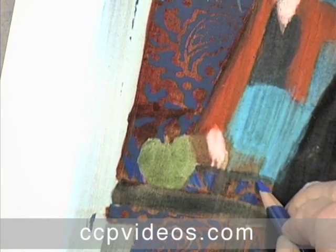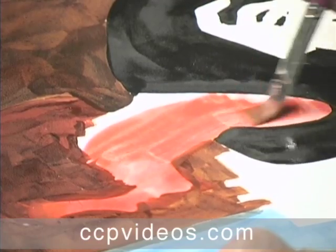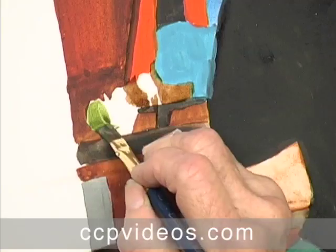Polly focuses on texture and pattern and introduces you to her special wipe — her signature move. She also introduces wonderful products that help you create patterns and develop rich passages in your painting.